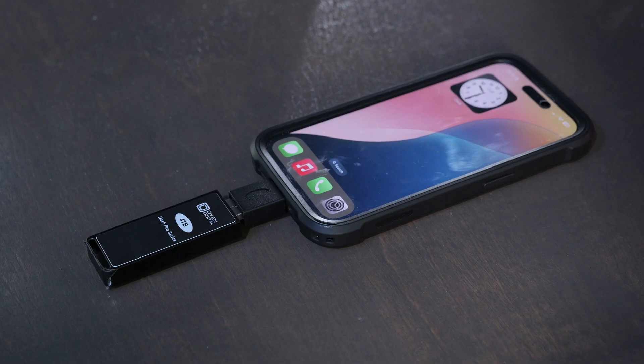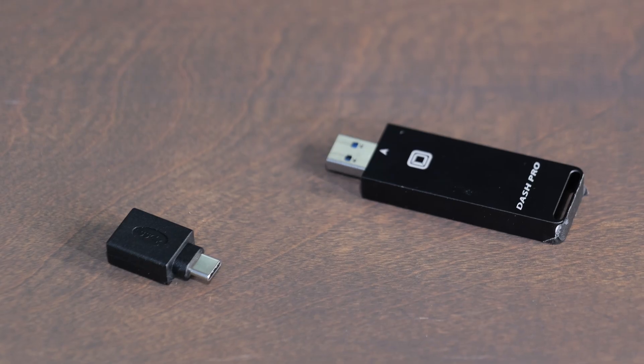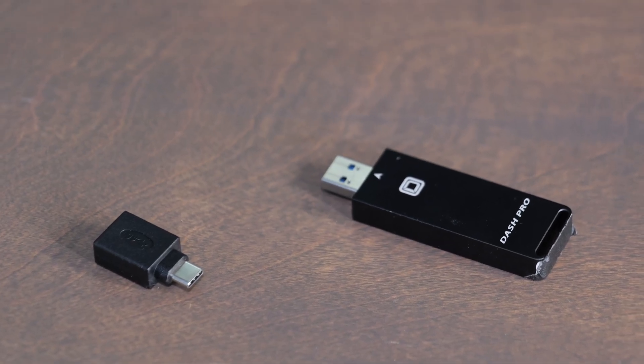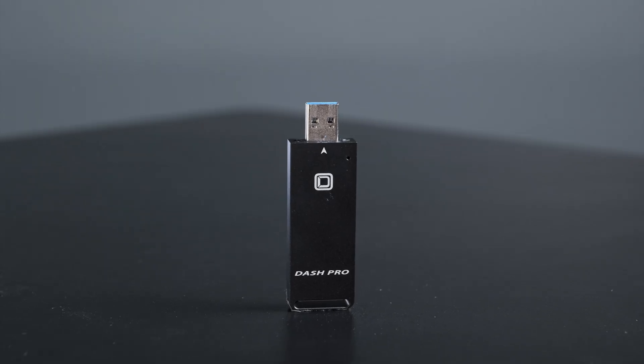I'd recommend the Dash Pro if you're looking for the convenience of a flash drive with a bit more size but still amazing SSD speeds. If you're interested in buying the Dash Pro, I have links in the description below. If you have any questions, leave a comment — I'd love to answer them. Like this video and subscribe to the channel so you don't miss out on any upcoming content.